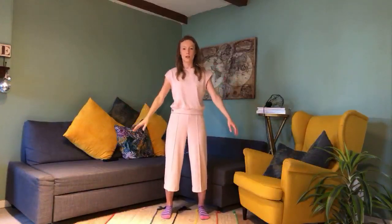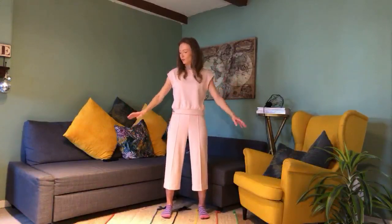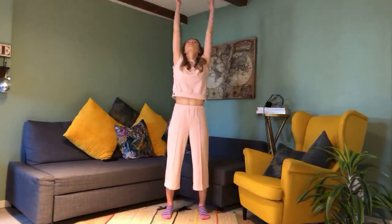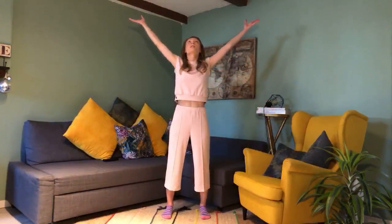Relax your hands down — feel nice and full, feel the sensations in your arms. Take a nice deep inhale through the nose, all the way up, and then exhale through the sides. Inhale up, open the chest, exhale down. Do that twice more.